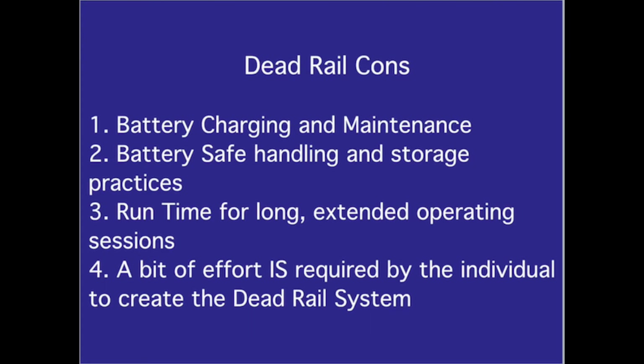Dead Rail Cons: One, battery charging and maintenance. Two, battery safe handling and storage practices. Three, runtime for long extended operating sessions. Four, a bit of effort is required by the individual to create the Dead Rail system.